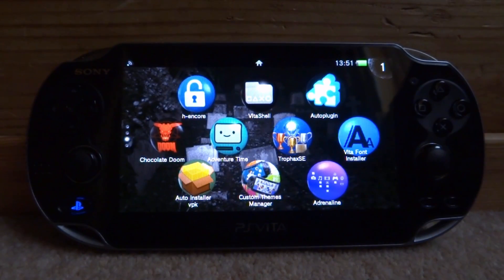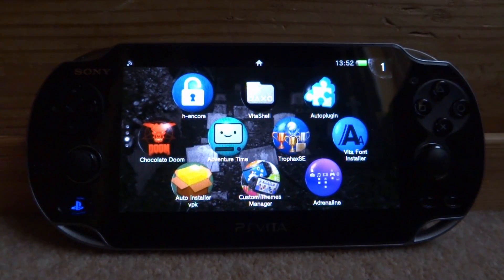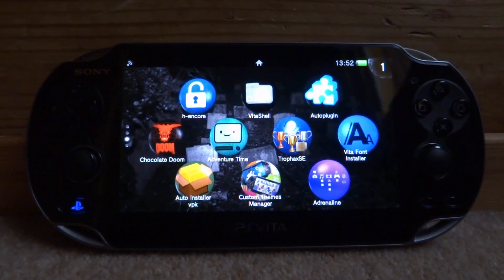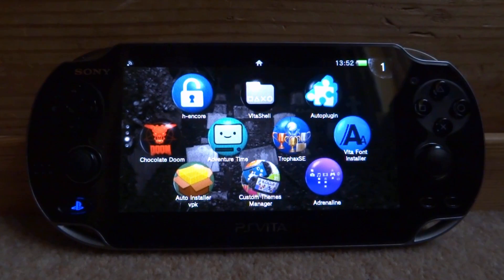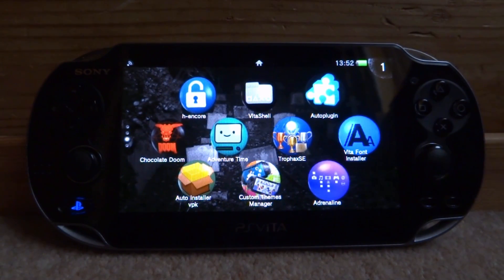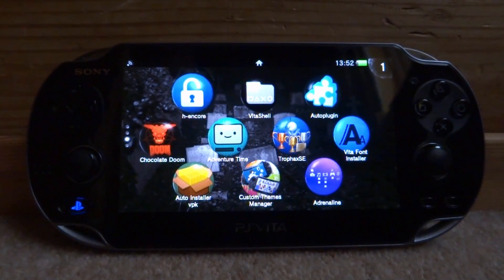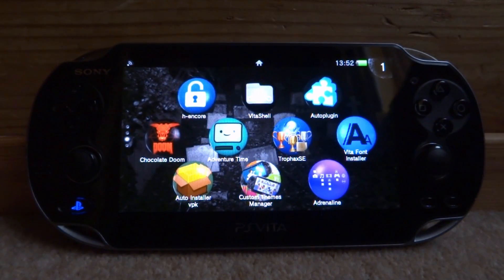Hi guys, it's James here. In this video I will be showing you guys how to install and use the VitaBright plugin. What this plugin does is basically change your PS Vita screen - you can change the minimum brightness and the maximum brightness. When I first looked at this I thought it was kind of pointless, but it's actually quite cool. You know those iPhone or Android apps that allow you to change your screen to prevent eye strain - tint the color or make the screen a bit brighter or darker? This is basically what it does, so if you're playing late at night this is probably just better for your eyes.